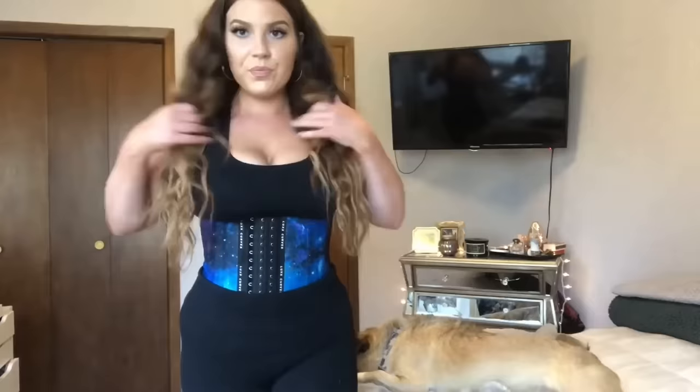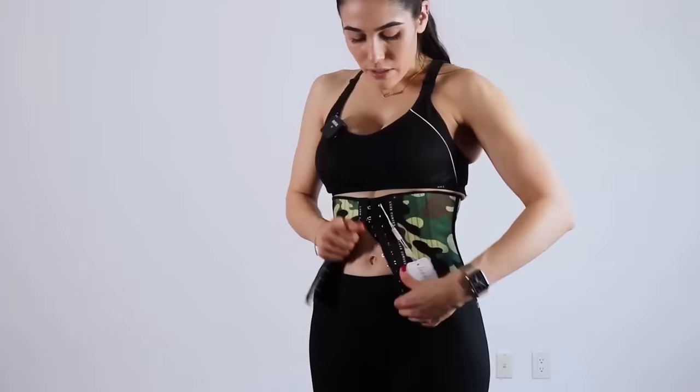Instead, this one thing I discovered has helped me finally sculpt defined curves I feel confident in, after struggling with a bloated gut and literally no shape. And it's all thanks to the Lux Curves Waist Trainers. All I do is wrap it around my waist for up to 8 hours and it remolds my body fat to go from square to hourglass.